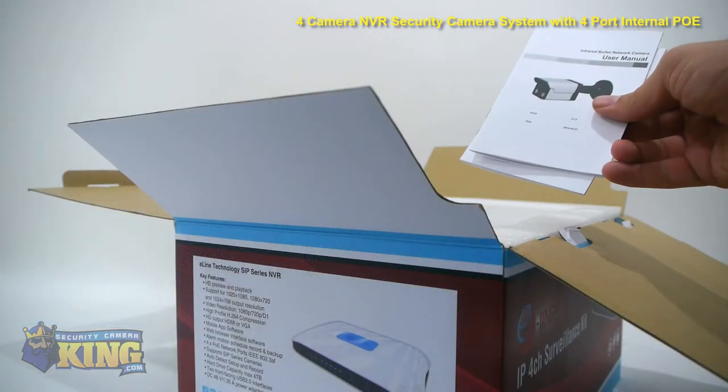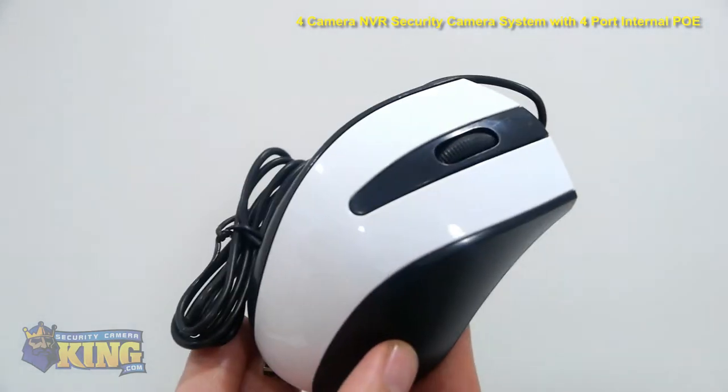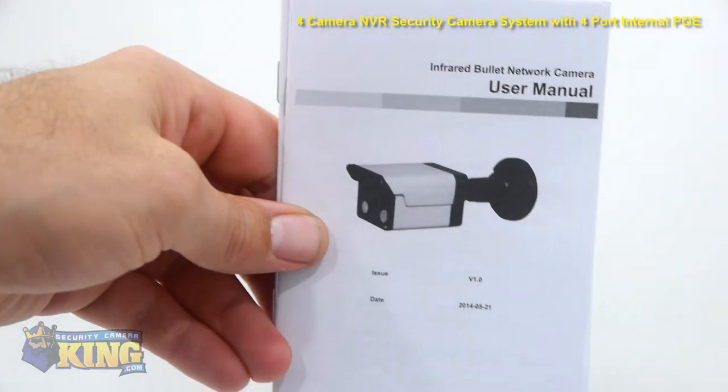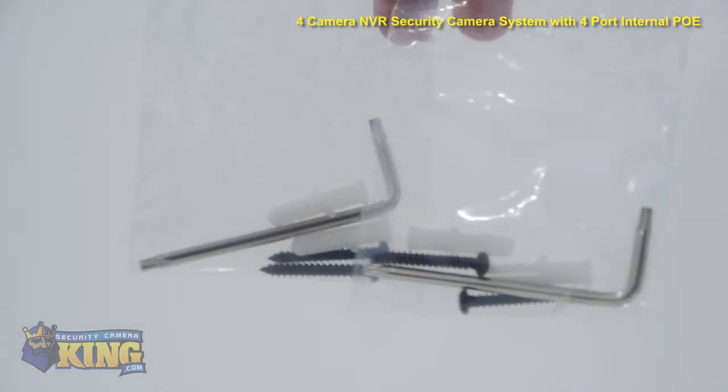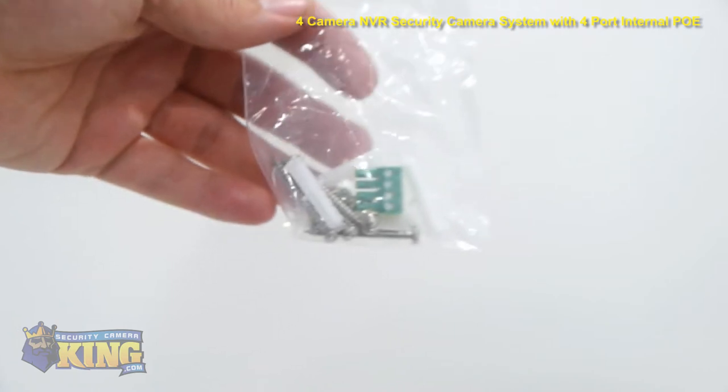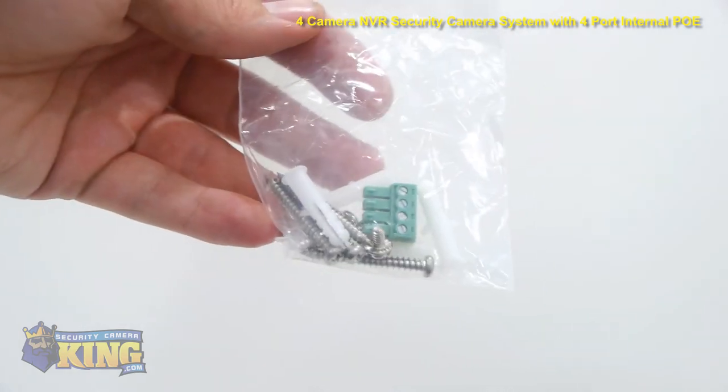Here's a list of what you'll find inside the box: a USB mouse, mounting templates, a software disk, an instruction manual, screws and mounting pegs for the two bullet cameras and the two dome cameras, and mounting screws for the hard drive to install inside the NVR.